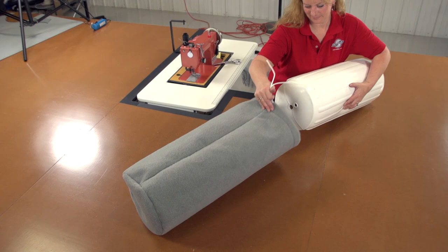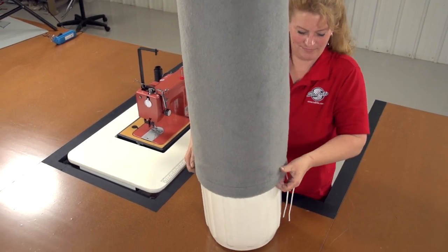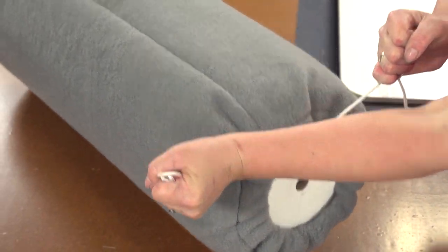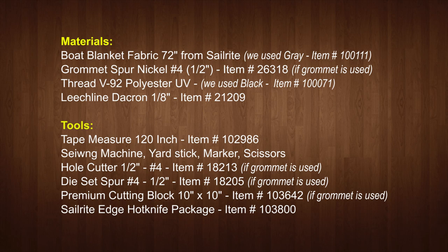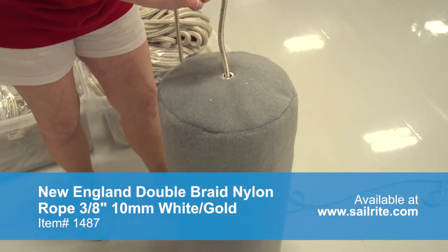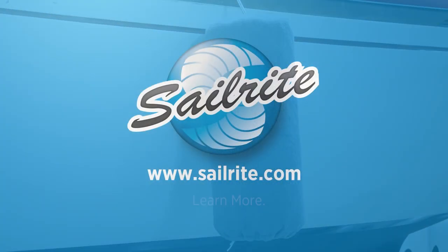That completes the fender cover for the center rope tube fender. Now just pull it over the fender and tension the line at the bottom — you now have the ultimate in hull protection with no marring or color transfer to your boat using boat blanket material from Sailrite. The materials list is coming up next. We've listed the ½ inch spur grommet, but as you've seen you could simply sew around the hole and save yourself from buying the spur grommet die set. If you have questions, give us a call. For more free videos, check out the Sailrite website or subscribe to the Sailrite YouTube channel. Thanks for your loyal support — I'm Eric Grant, and from all of us here at Sailrite, thanks for watching.